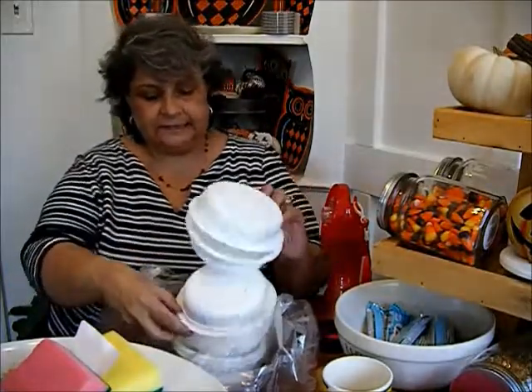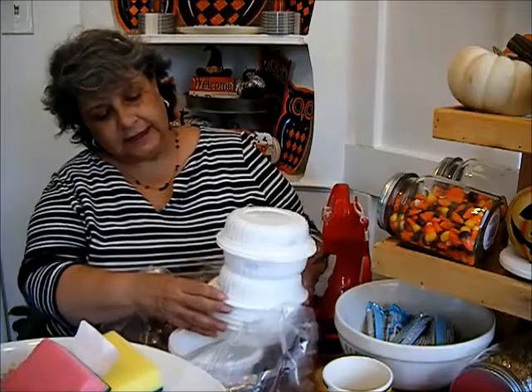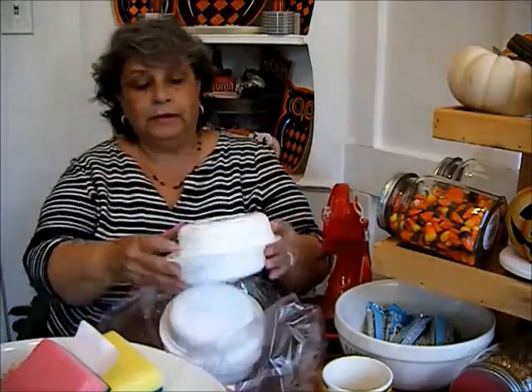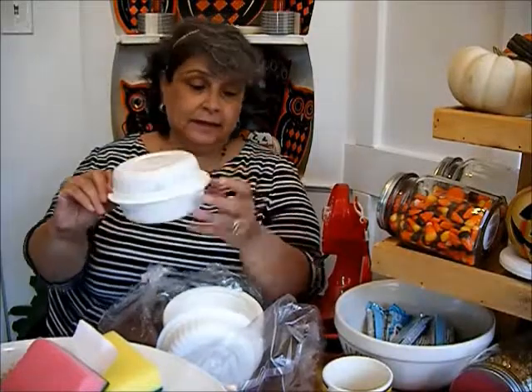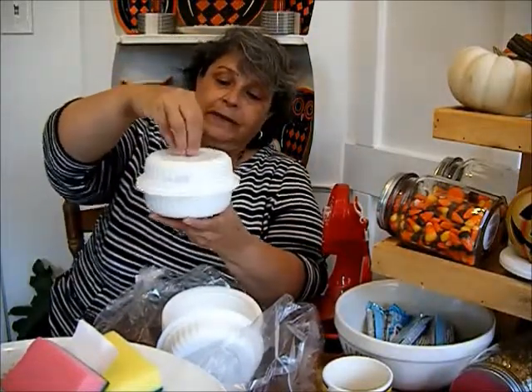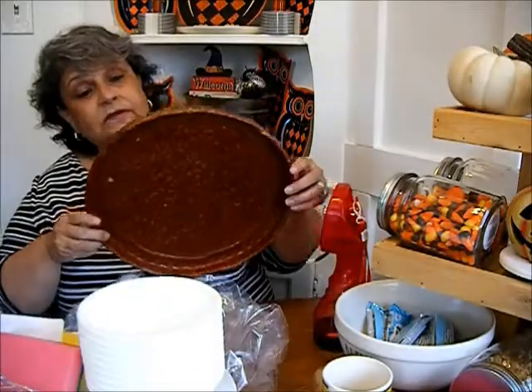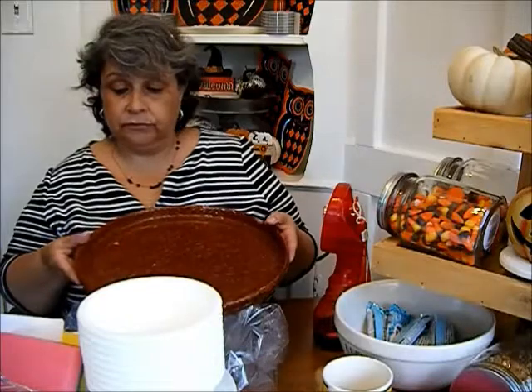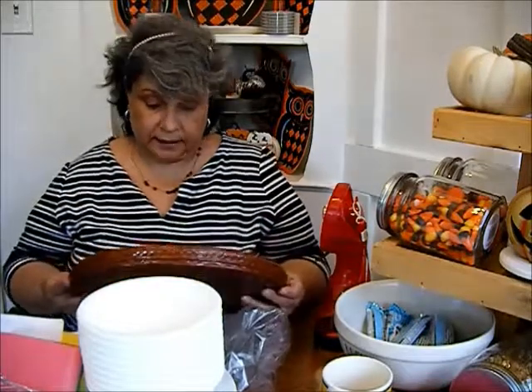I can paint these orange, black, and keep some white. There are so many fun things I could do with these — I can even make a snowman, or look at this, a pumpkin! All they need is something on the top and I can have a white pumpkin. It also came with this rattan basket or lid or platter.